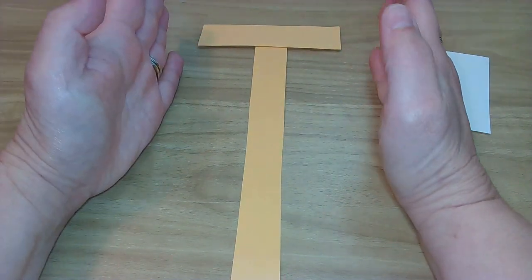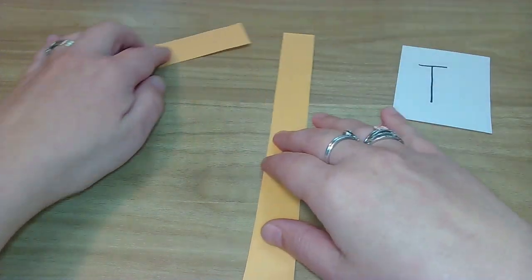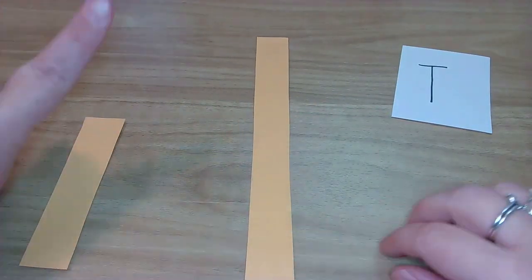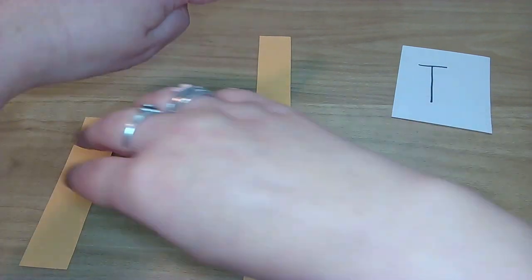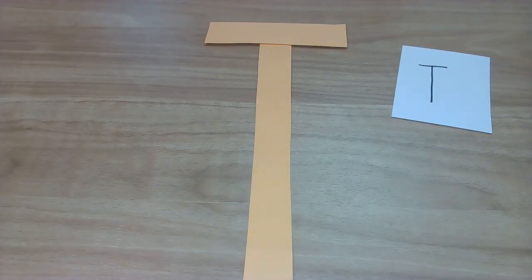So try to get it pretty even if you can, because that will just make it look neater. Okay, let's do it one more time since Ms. Huey messed up. Change your finger writing spot. At the top, big line down, hop to the top, little line across. Yes!